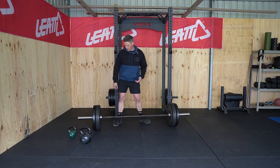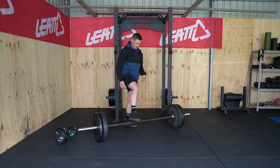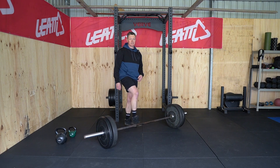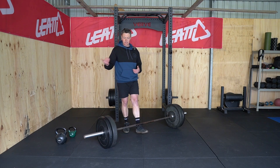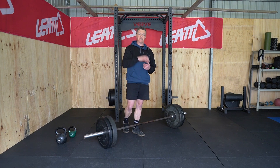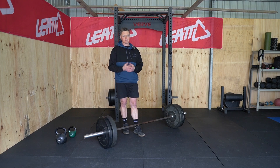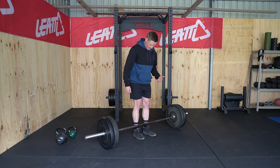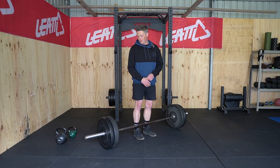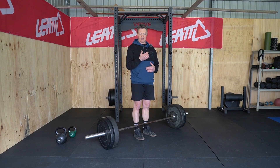Everyone knows I love RDLs, and this is just another reason why they're so good — we can manipulate the time under tension. This bar is my bodyweight, 80 kilos — a fairly respectable, modest target for you guys to work up to with your RDLs. Once my clients get to this level and a little above, their capacity to tolerate loads on the dirt bike is very positive. The beauty of the RDL is there are two ways to progress it: add more weight to make it more intense, or slow the movement down to increase time under tension.